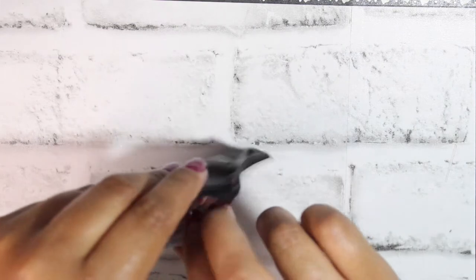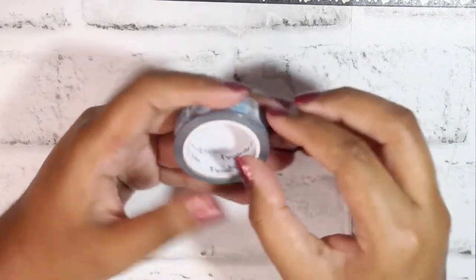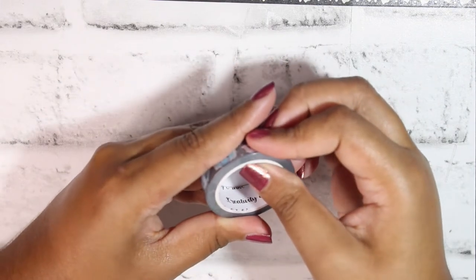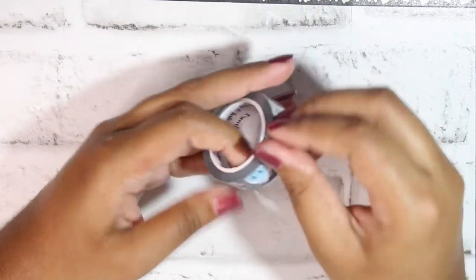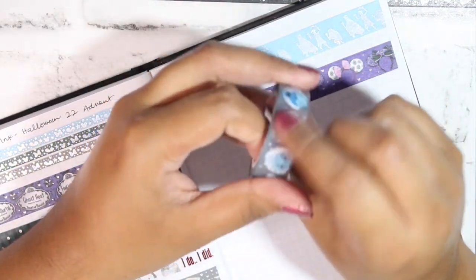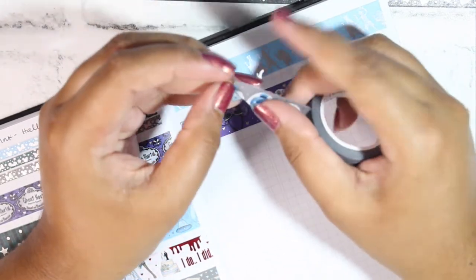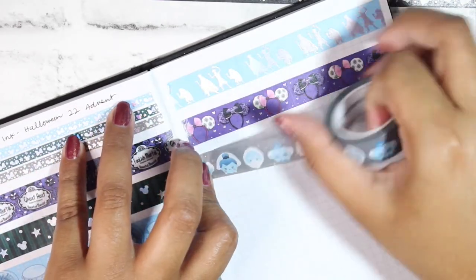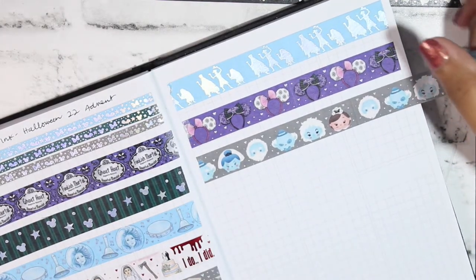Day Eleven is really cute — it's all the different little characters done in a chibi sum-sum style, which I think is super cute. The shade of gray is probably my favorite thing about it — it's a very true halfway-between-black-and-white gray, which makes it more versatile since you can throw it into darker spreads and lighter spreads without it looking off.